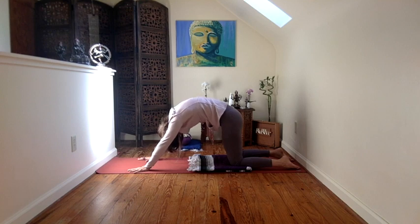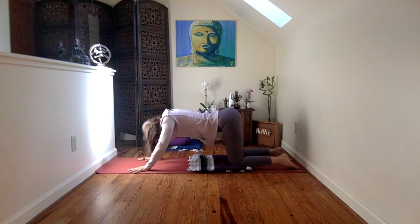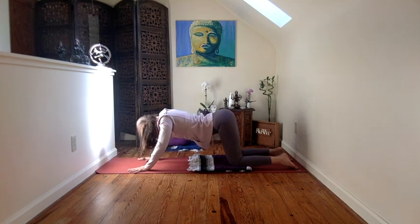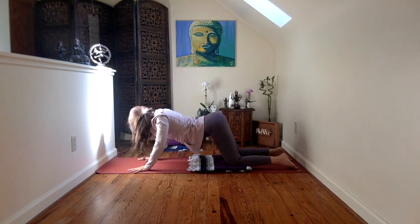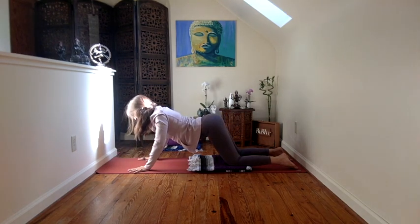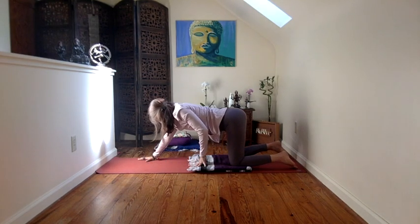One more complete in-breath in this way: tailbone rising, belly dropping, mid-back, chest broadening, heart lifting, sternum moving up as the collarbones open the doors. And the head comes out. And then out-breath, back.